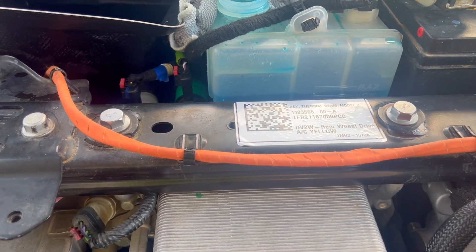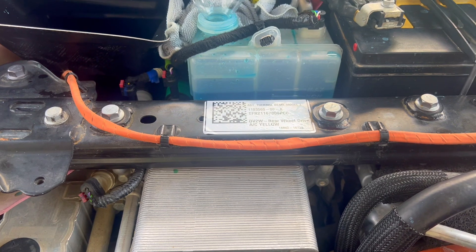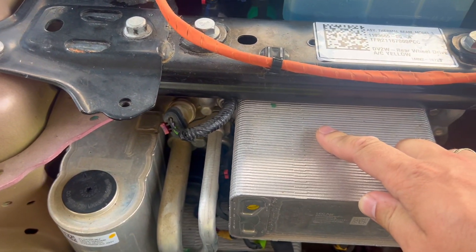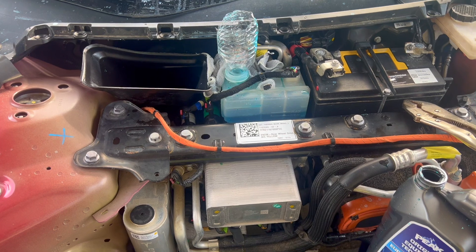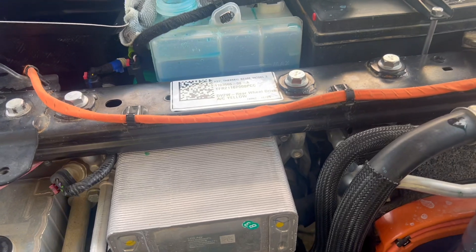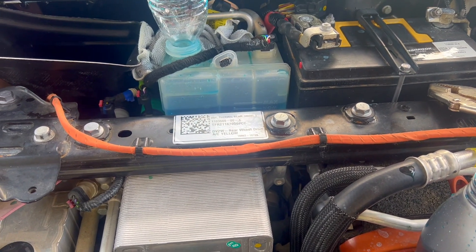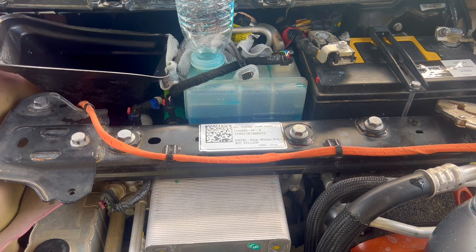It finally warmed up enough and started taking the coolant, which I am very happy about. When I first started, I put it in service mode and did the air purge — it did not bubble. Literally an hour passed. You can hear the noise it's making right now; it kept making that same noise but zero air bubbles came through.